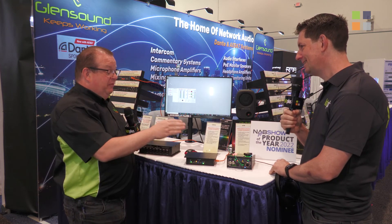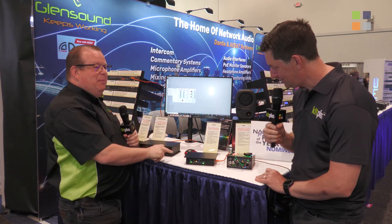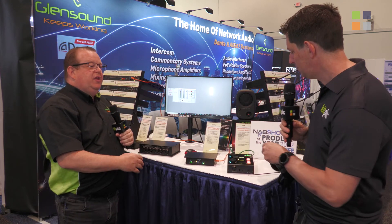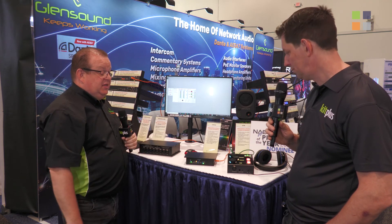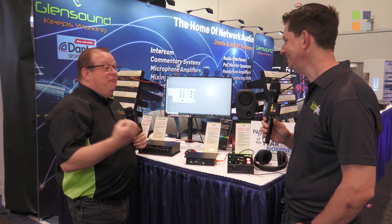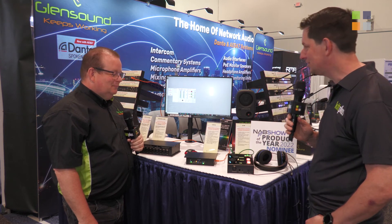Before the official launch here at NAB, there was already a request for a customization — the GTM-SI, a system integrator version. This is effectively the same as the standard GTM but without any top panel controls, intended for tournaments where gamers shouldn't touch anything. It can sit under a desk or on the floor, with all mixing adjustments done entirely via software. The GTM has been nominated for product of the year, and the reception before the show has been great.